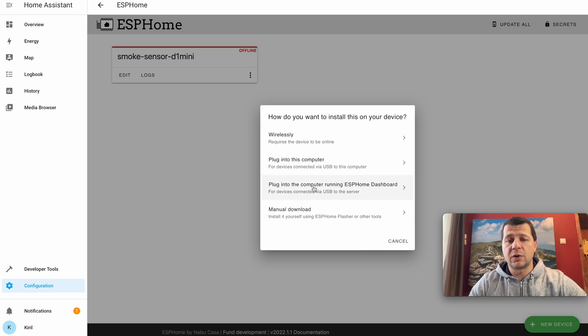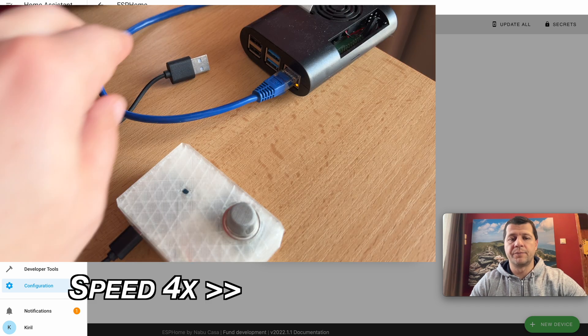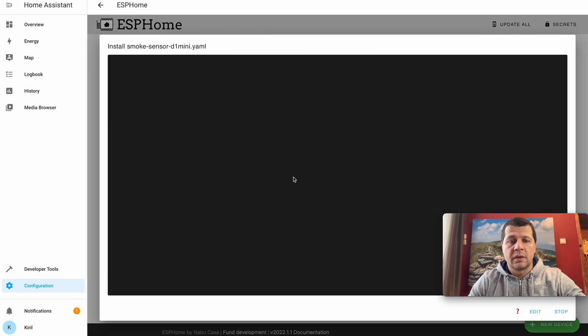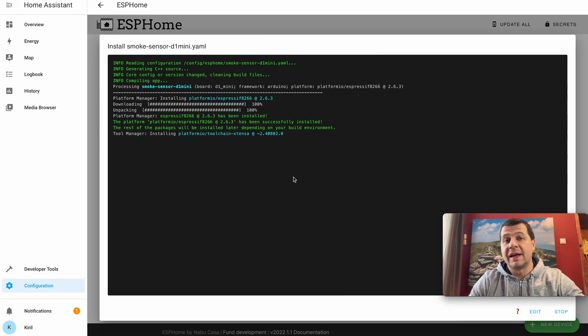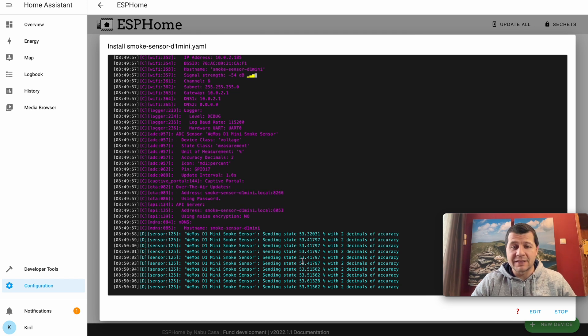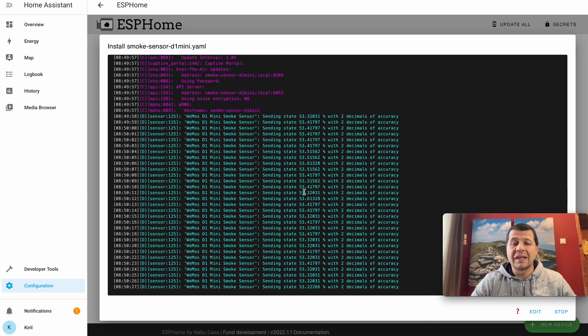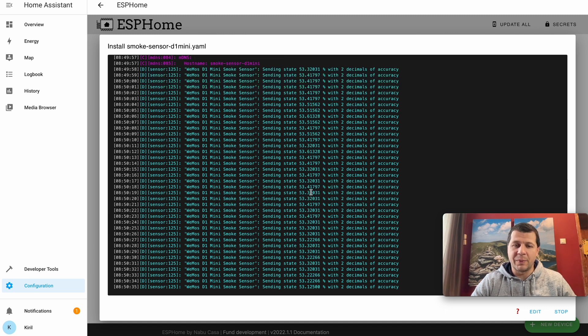From the install dialog I'll select the third option: 'Plug into the computer running ESPHome dashboard.' I'll plug my D1 Mini with the MQ2 smoke sensor into the device — in my case a Raspberry Pi 4 — select it, then pick a serial port. The installation begins. A few moments later it's complete and I have readings: 53 percent with two decimal places of accuracy. When smoke is detected this value should increase.